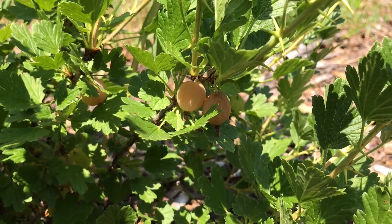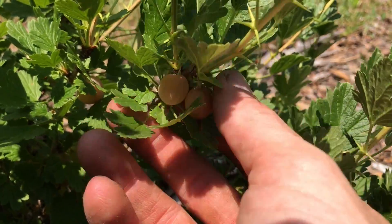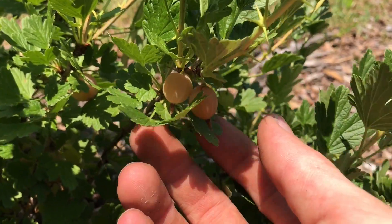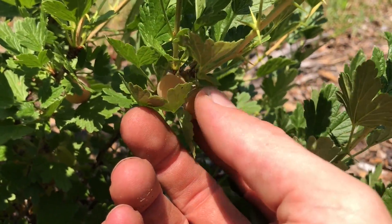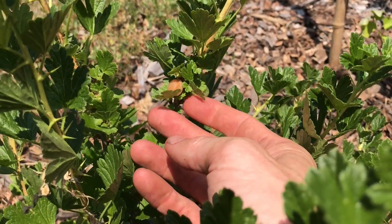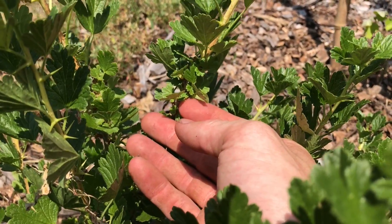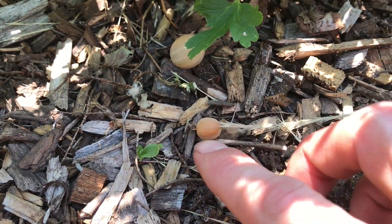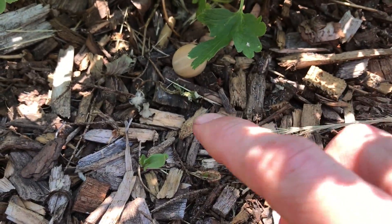These ones right here look like they might be ripe, so let me try them. Nope, didn't fall right off. That one right there in the back looks nice and ripe — yep, see how it just fell off right there. And there's the ripe one that I just knocked off right here.